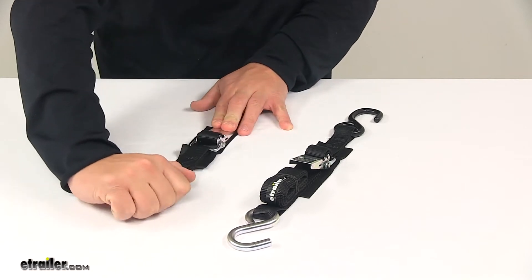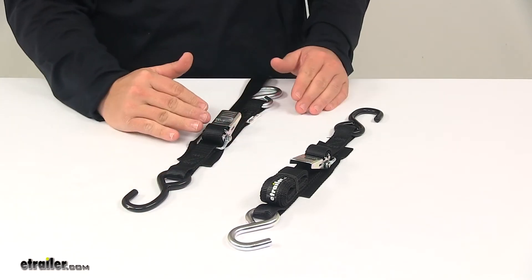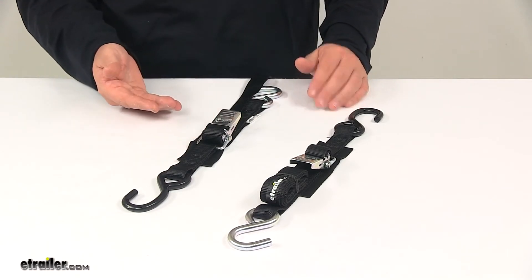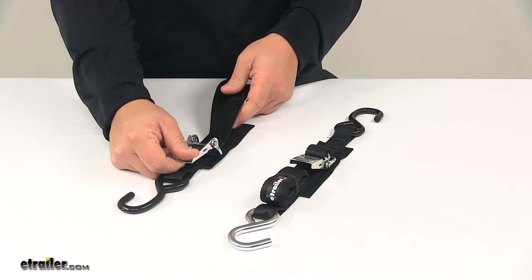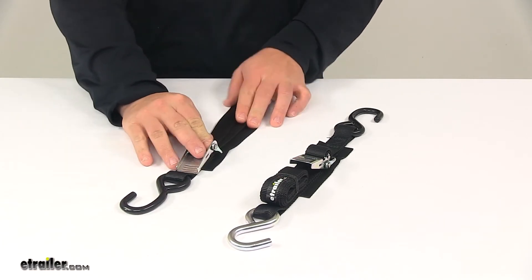Once you have your hooks connected, you'll feel it kind of break over, and that means it's tight, locked into position, and you're ready to hit the road. Then all you have to do is secure any excess strap you may have. It's a very quick, convenient way to secure your transom or your boat to your trailer.